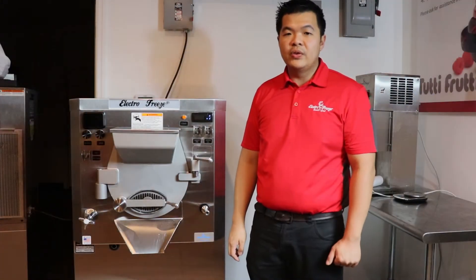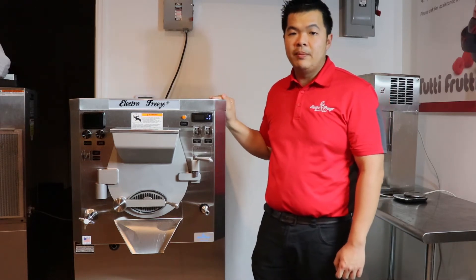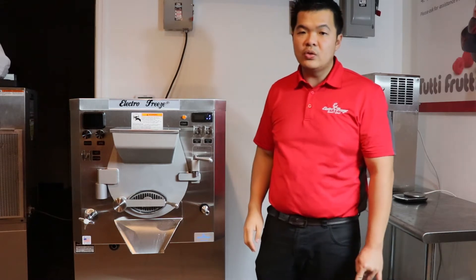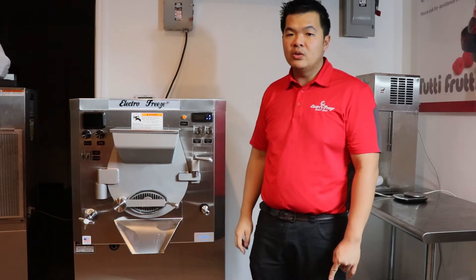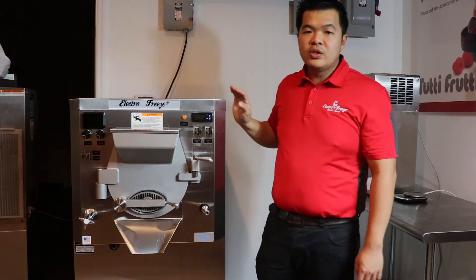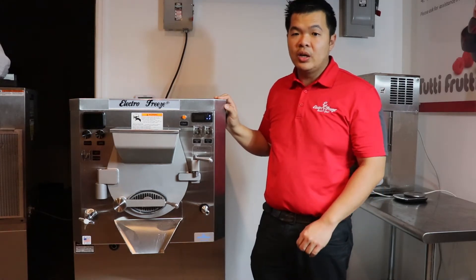Hi, this is Chino with ElectroFreeze Southeast. I want to introduce you to our ElectroFreeze B12E Batch Freezer. Our three gallon batch freezer features viscosity control and variable motor speed controls. Our viscosity control allows you to never over freeze your product. Once your product reaches the right thickness, the batch freezer will automatically shut off.